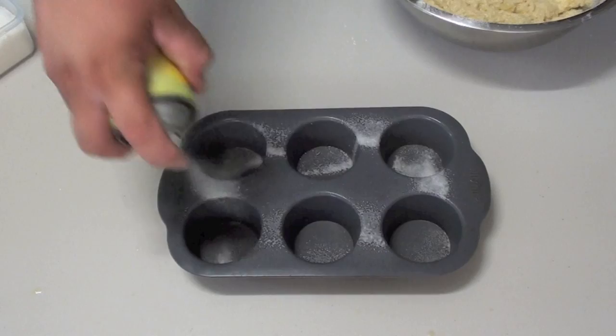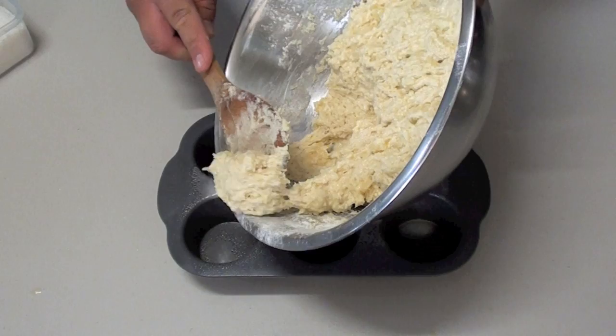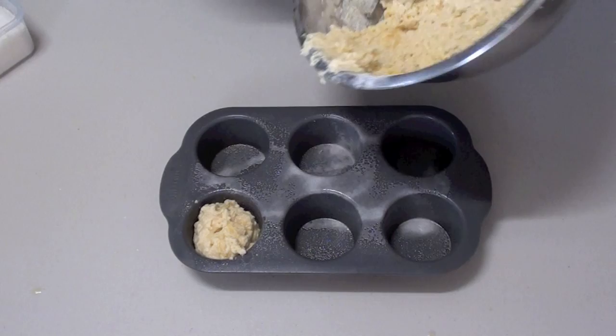Next slightly grease your muffin pan. Now simply spoon the mixture into the holes. Try to only fill them about three quarters of the way up, otherwise when they come out of the oven they are going to overhang. But of course if that is how you like your muffins then go for it.